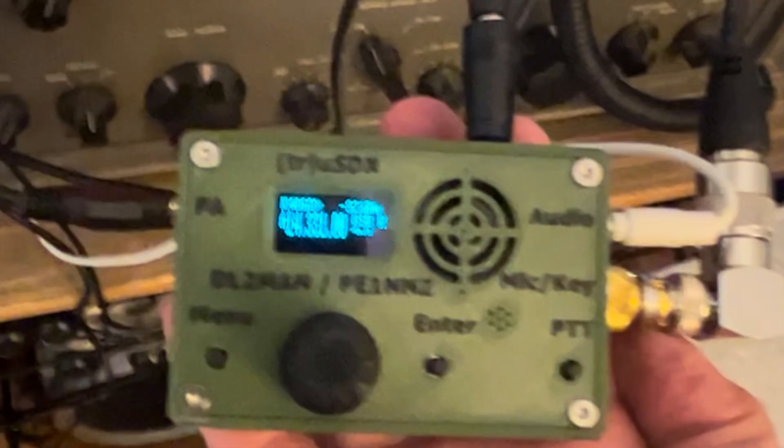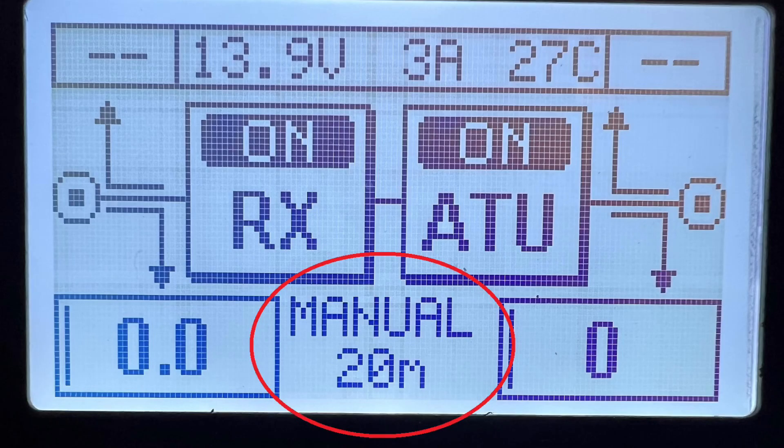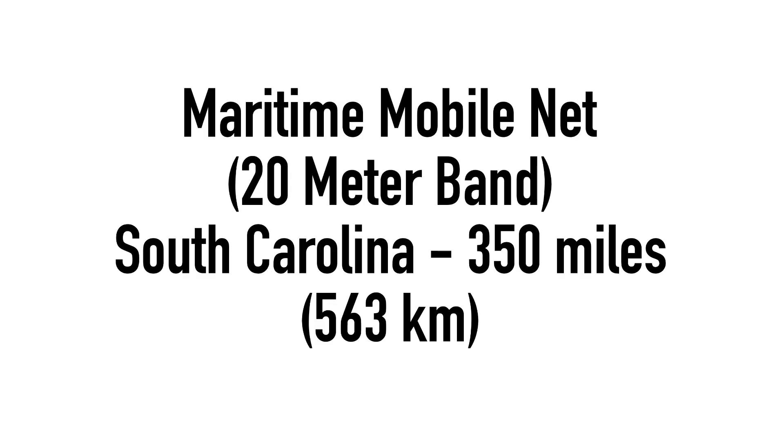After connecting the cable along with the power cable, an external speaker, and the antenna coax to my home base antenna — which is a Sigma Eurocom HF360 vertical — one important thing to remember is that the amp must be set to manual band selection and the proper band being used must be inputted. I powered the radio up and found the maritime mobile net on the 20-meter band at 14.3 megahertz, and checked in.